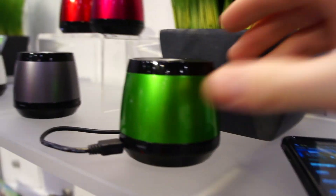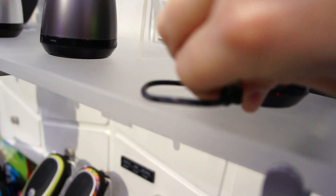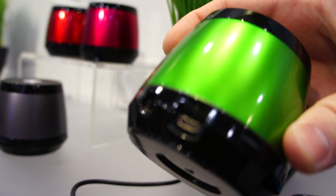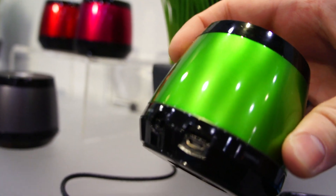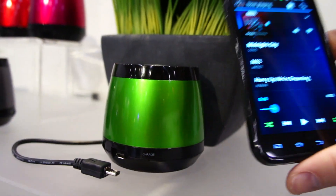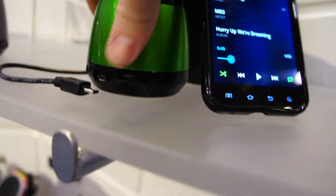So you guys can see it does work. I paired it up, and it's cool because it charges too — doesn't take any batteries. It just takes a micro USB connection, so you can use your phone charger to plug in and charge this up when you need to go out. It also has a line-in if you have a device without Bluetooth.